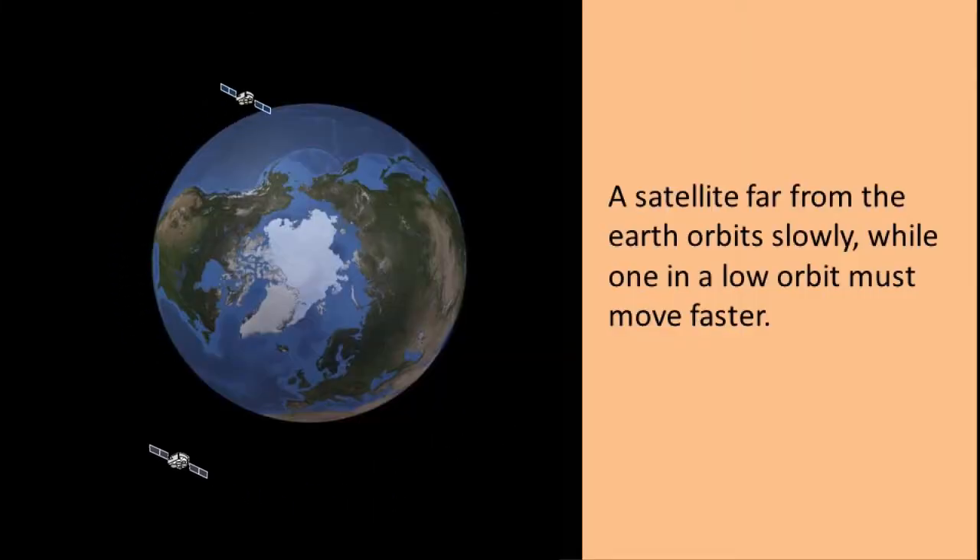This is very similar to the satellite going around the earth. If it is a long way above the earth it goes slowly, while if it is near the earth it must go quickly so that it doesn't fall to the earth.